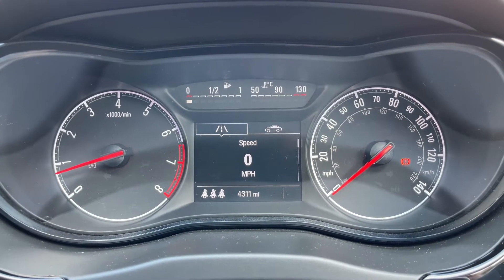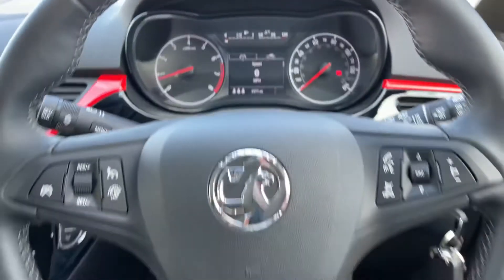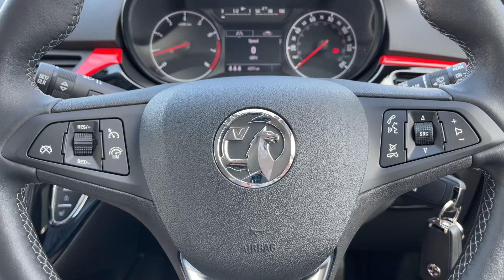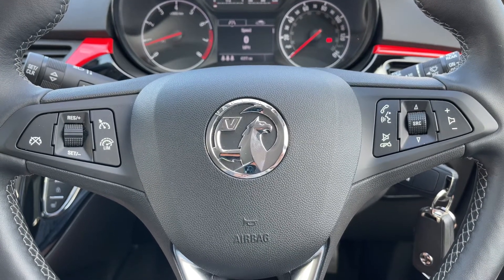Above that we have a trip computer — you can change the information displayed there using controls on the steering wheel, and you can have a digital readout for the speedometer should you wish to. On the steering wheel, on the left hand side we have cruise control and speed limiter, and on the right hand side stereo and phone controls.